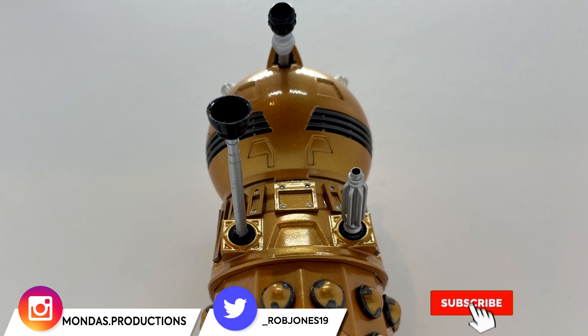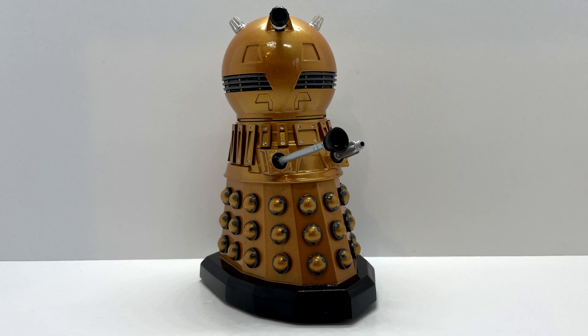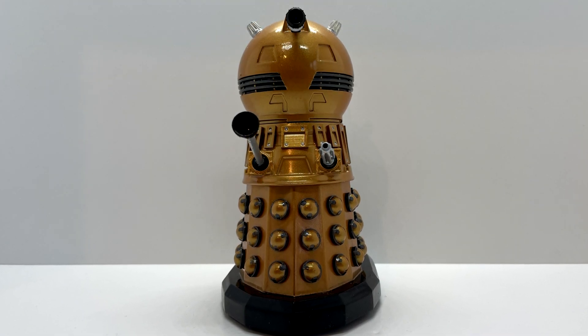If you are new here, don't forget to click below, subscribe, and click the notification bell so you don't miss any of my uploads. This figure doesn't come with any packaging, but when it arrives it is well wrapped to make sure the figure is kept safe and to reduce any potential damage during transit.